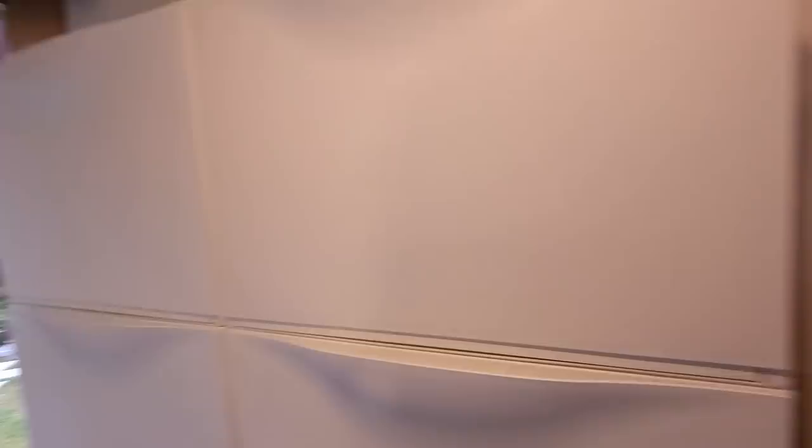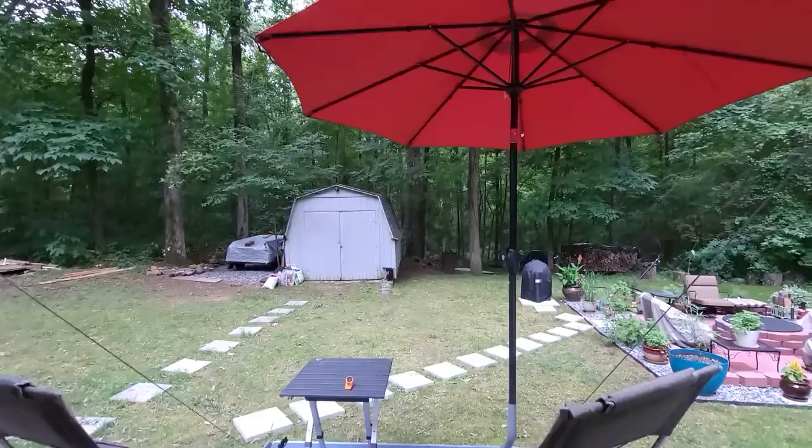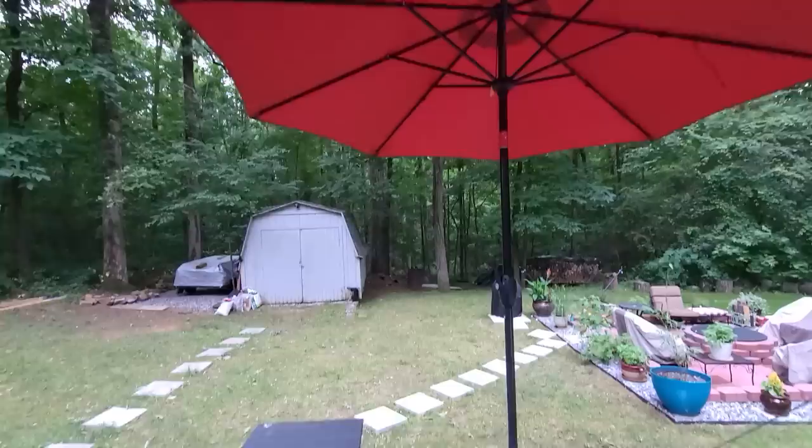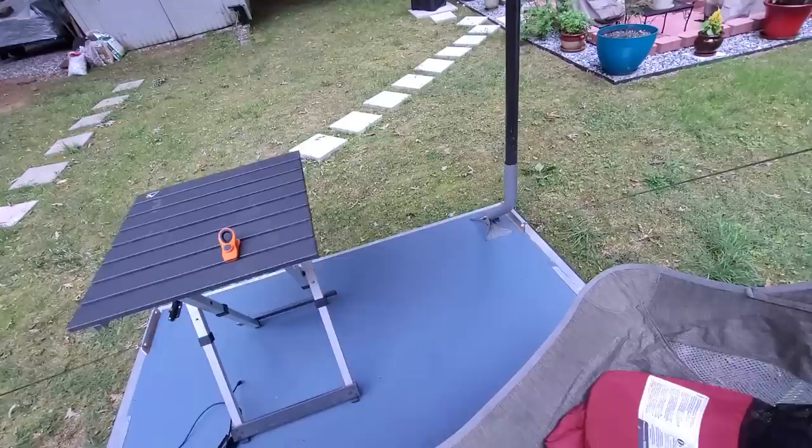I want to show you how I set up outside. This is a patio area — I really like this. I decided to use an umbrella with a base permanently attached to the door. This area is six by six and accommodates two chairs and a table.